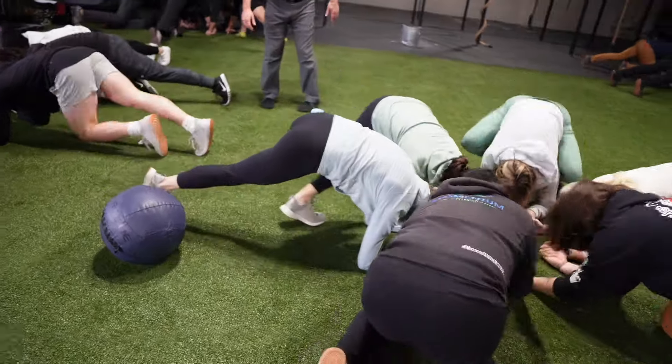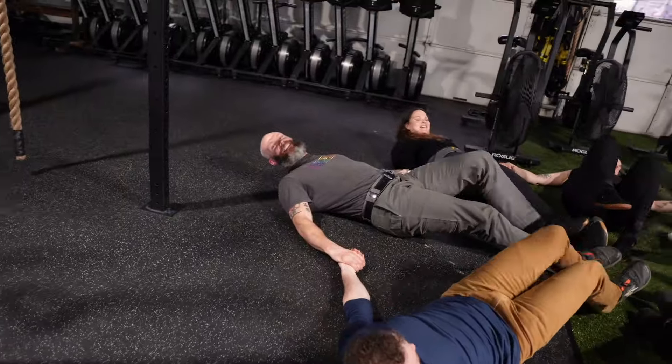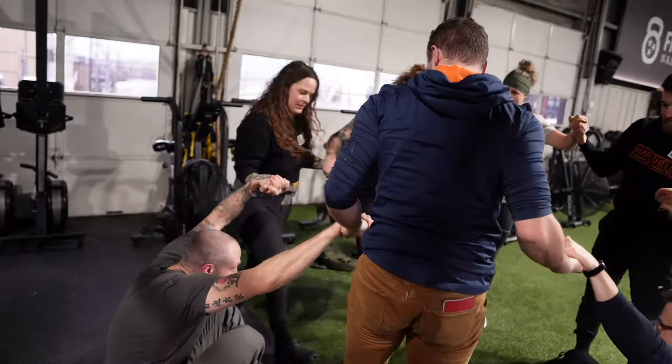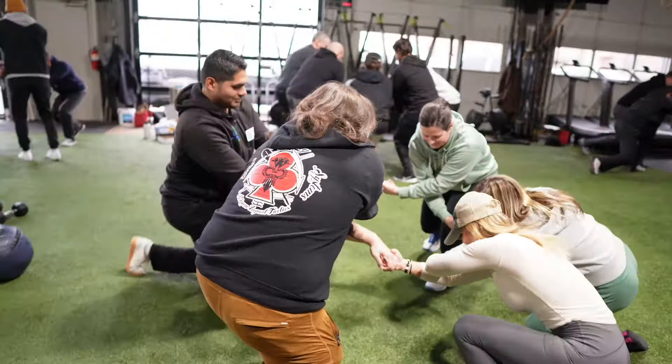Dan John showed us the group Get Back Up at the last Lift-a-Palooza weekend. Hold hands in a circle and get down to the belly, plank, and back positions. Then try it with crossed arms.